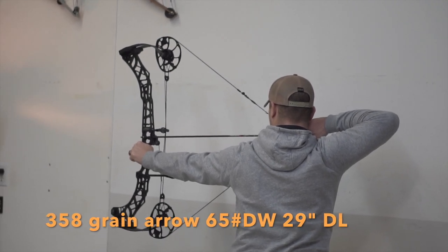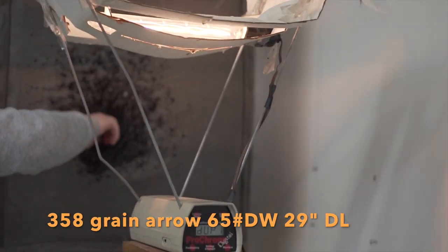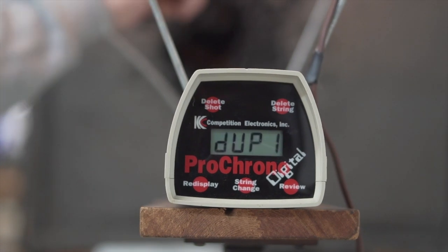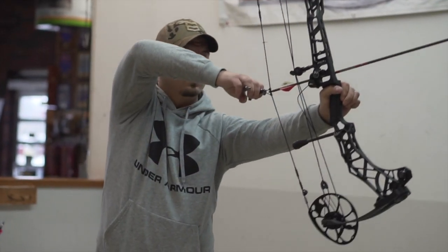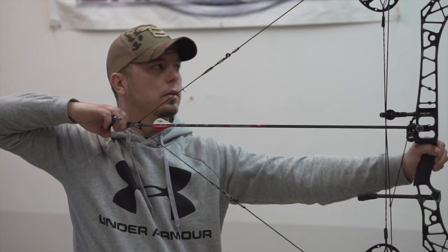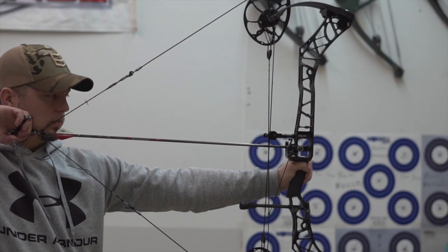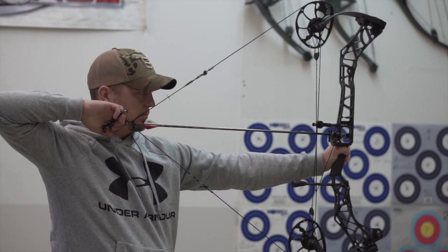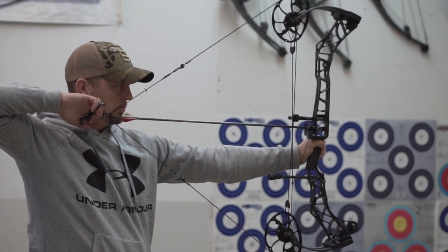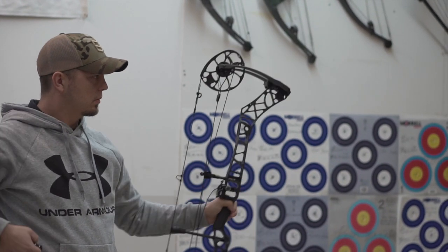This bow is in my top three hunting bows — it's amazing. You need to get down to your dealer and shoot one. When I was doing this review I looked up what a lot of people were talking about, and many people said they would pick the Traverse over this bow because of the axle length. That's the one big thing I wanted to point out: this bow is actually more forgiving and more stable than the Traverse.